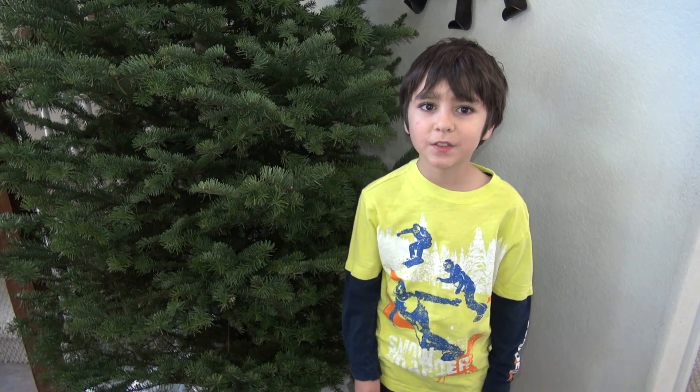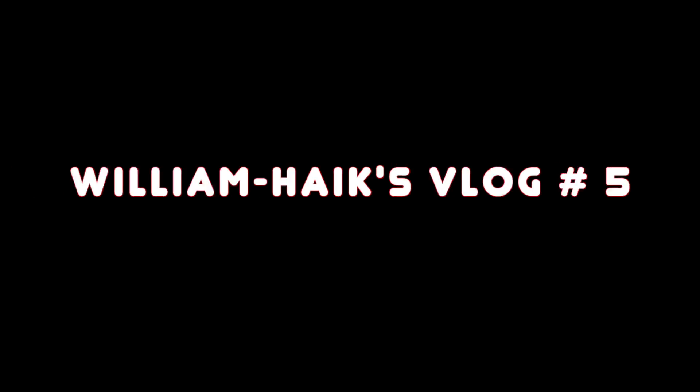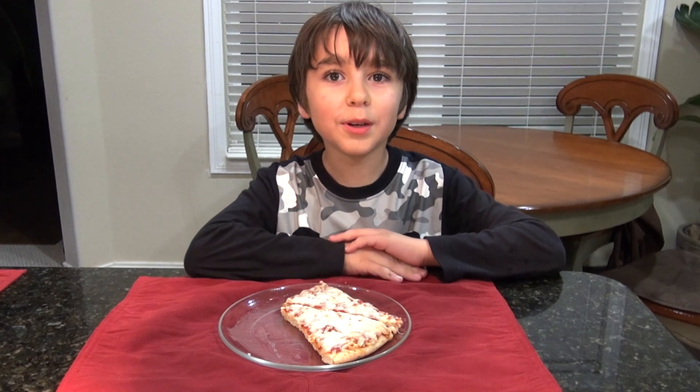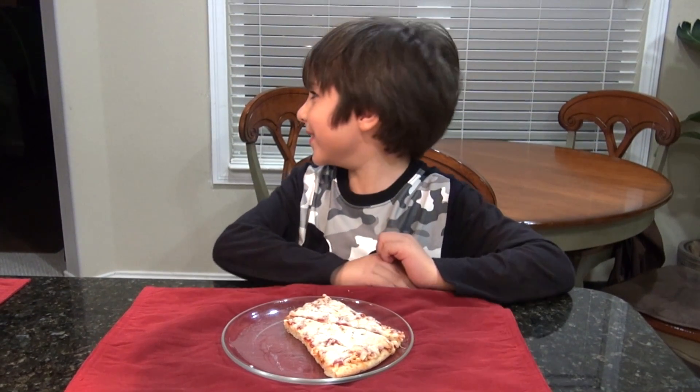Hi YouTube, this is William Pike's vlog number 5. I'm going to make you a pizza sandwich.